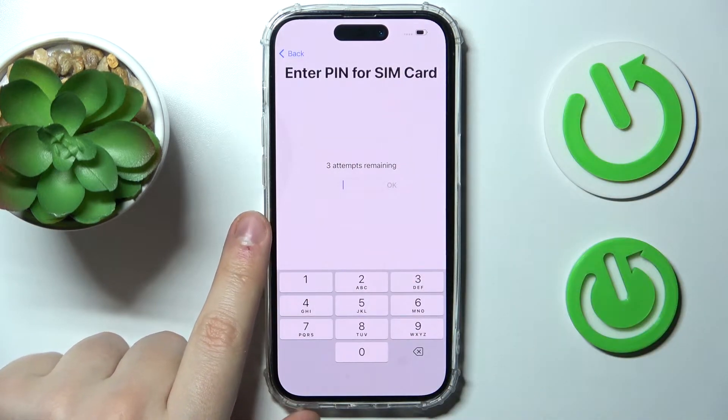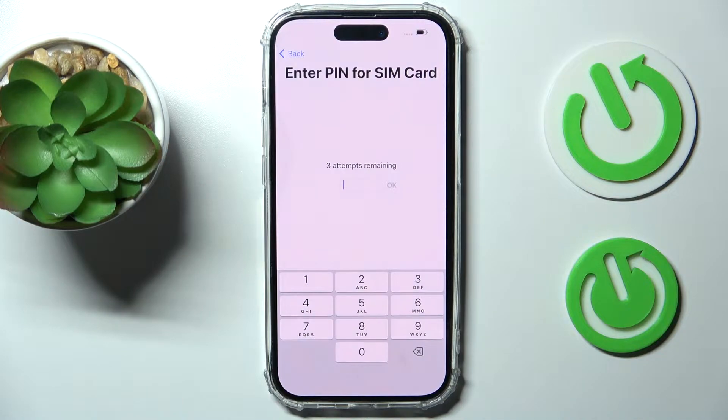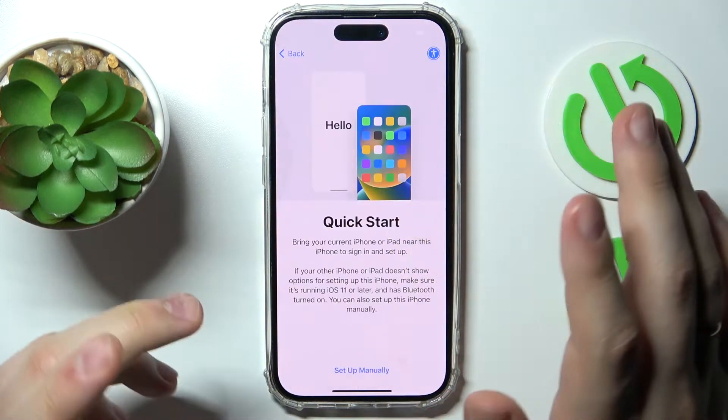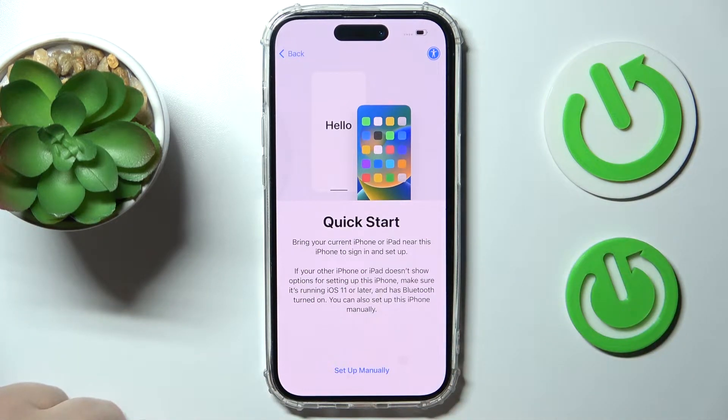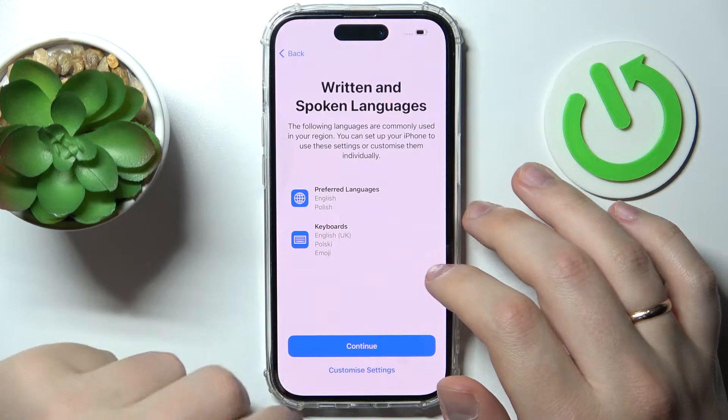Next, you'll need to unlock the SIM card if you have one already inserted and it is locked. If not, the setup will suggest that you either insert a SIM card — if your particular iPhone has a SIM card tray — or it will also offer you the option to install an eSIM (electronic SIM card).